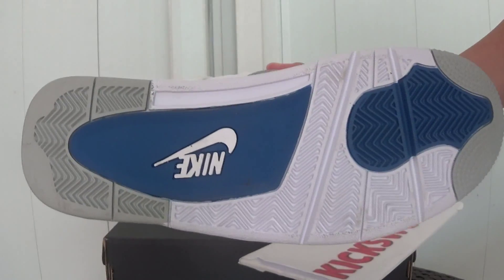Check the button. Blue Nike logo on the insole.